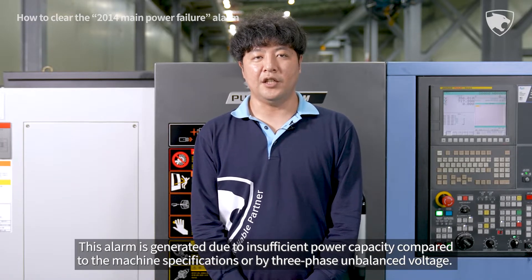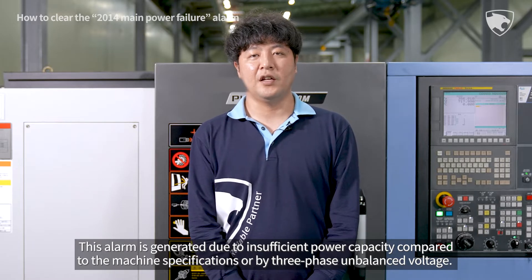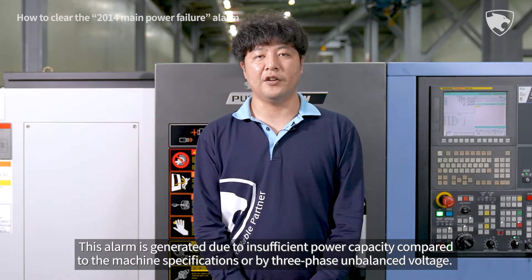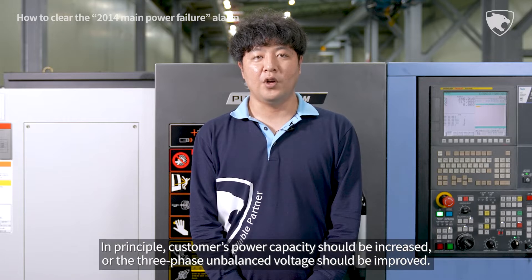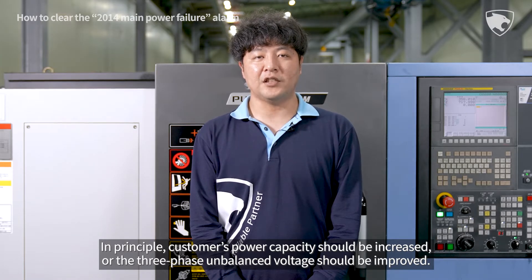This alarm is generated due to insufficient power capacity compared to the machine specifications, or by three-phase unbalanced voltage. In principle, customers' power capacity should be increased or the three-phase unbalanced voltage should be improved.